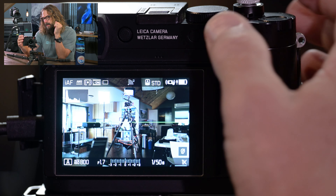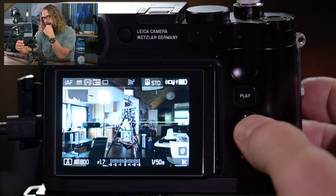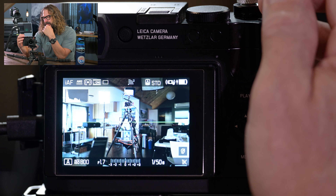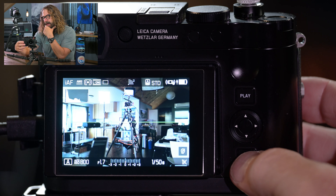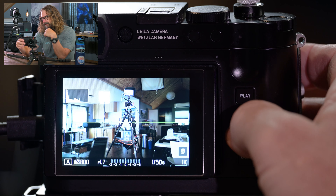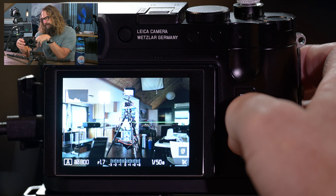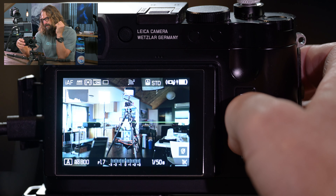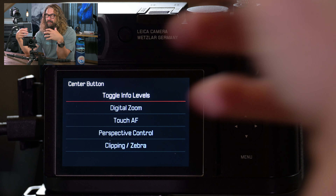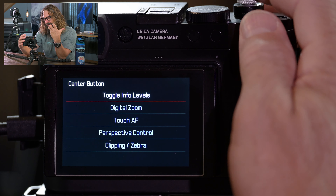If you're interested, I'll talk at the end about how you can download my settings and apply them to your camera. I don't do that for Nikon cameras because they're so much more complicated. But with these cameras there are a few reasons I'm okay with doing that, which I'll talk about on the way through this tutorial. I'll provide a link — you can always find links to all my gear and that download link in this video's full description.